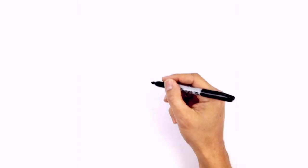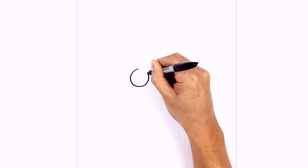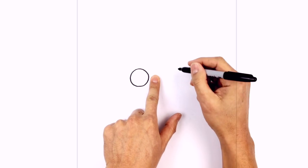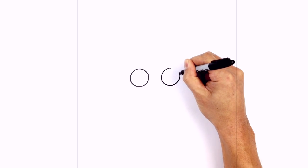Let's get started with the eyes. I'm going to start with a big circle on the left side, starting from the top, coming around to the bottom, and then back up to the top. We're going to do the same thing on the right side, leaving a gap in the middle, starting at the top, coming around to the bottom, and then back up to the top.